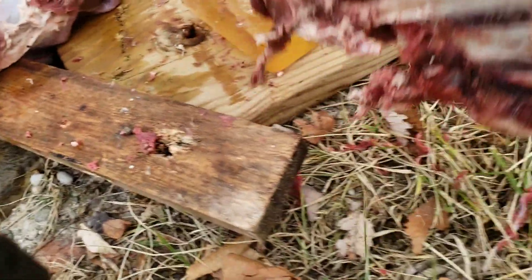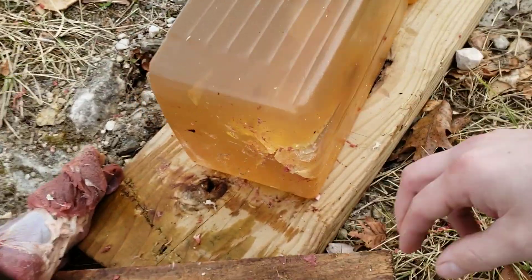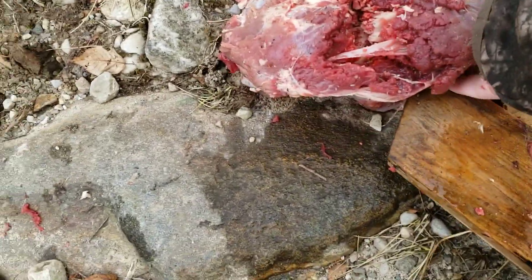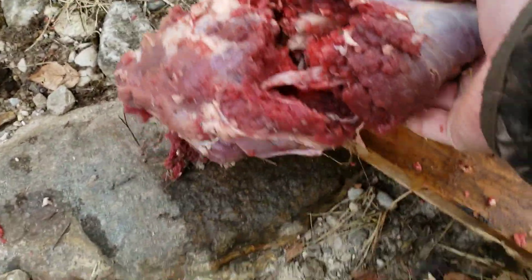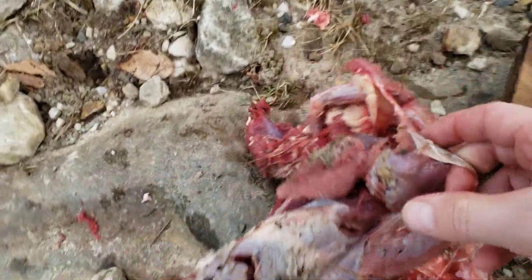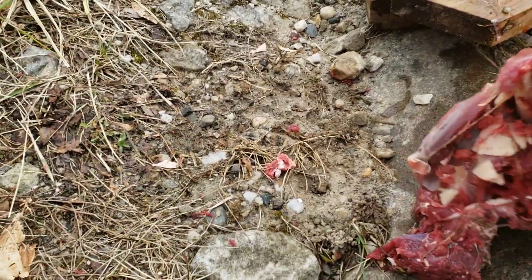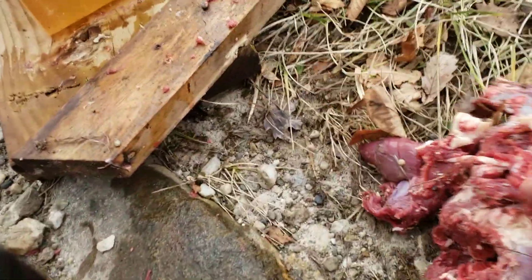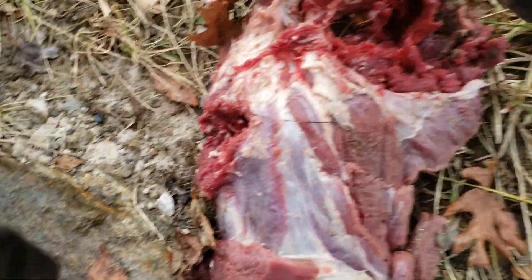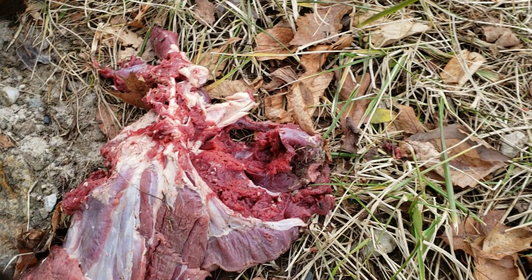There's a chunk of bone there and the ribs are obliterated. I tried to hit the leg bone again with the 450 and it looks like I did — came in and blew this thing to pieces. It's kind of hard to say where the entry and exit are, but safe to say the 450 definitely dumped a little bit more energy.